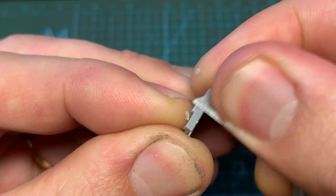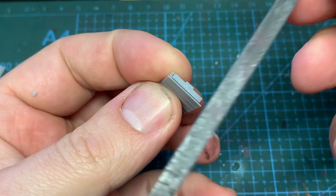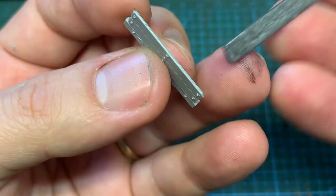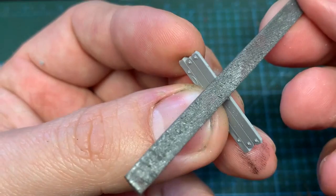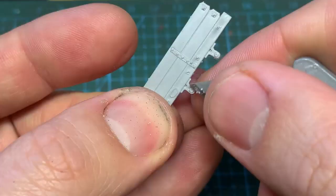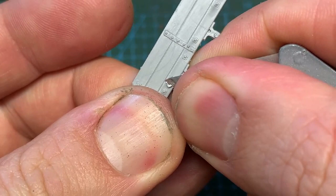The parts are prepared in the usual way, cutting them free from the spurs and tidying them up with a file. The tops of the body parts do have tiny moulded bolts, so do be careful not to file these off. I'm using my own numbers, so using a knife, I scrape the moulded works plates from the sides.